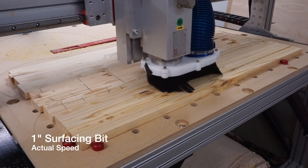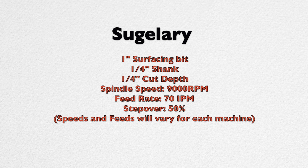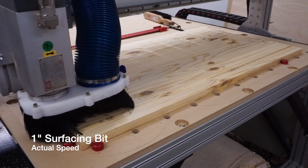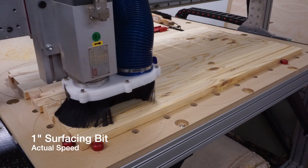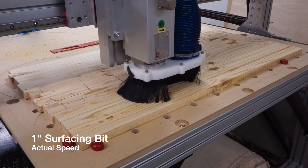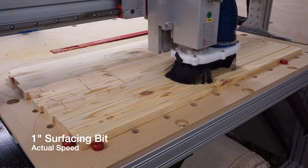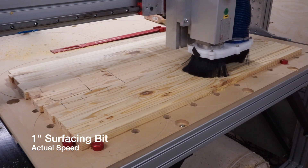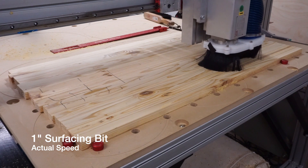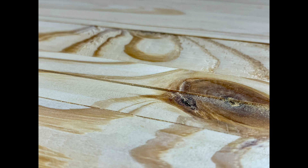Now here's a real-time look at the smaller one-inch bit. You can see that even when going through knots, the one-inch bit cut smoothly and there was no burning.